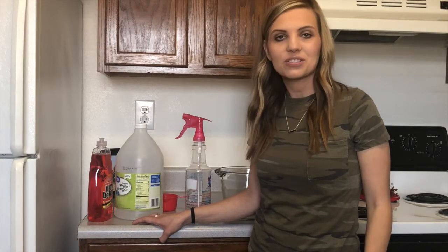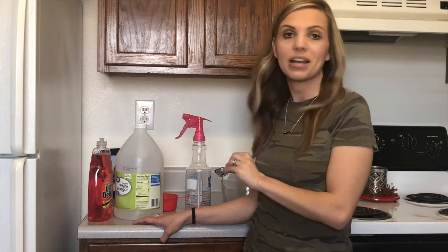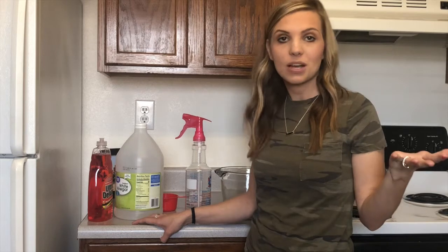Hi everyone! Welcome back to my channel. Today I wanted to DIY a recipe for a soap scum remover for your tub.